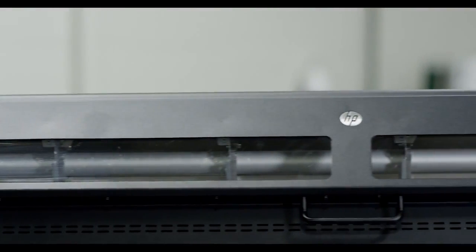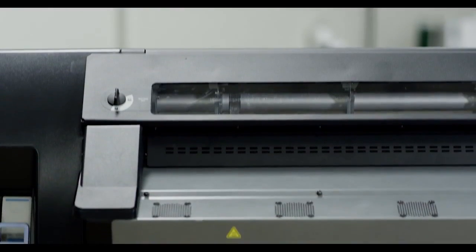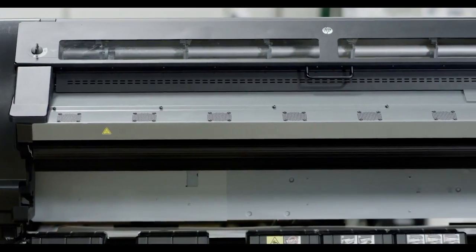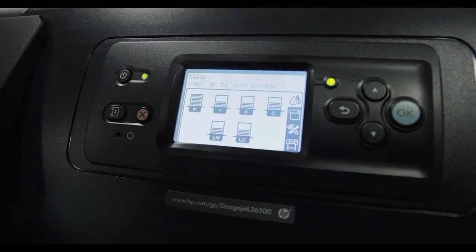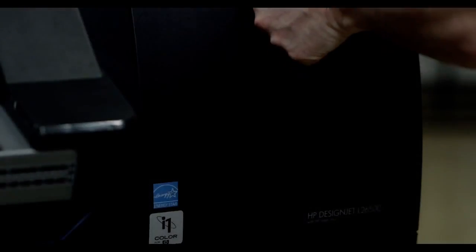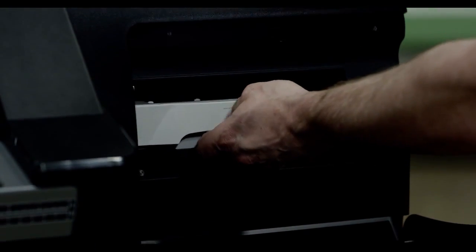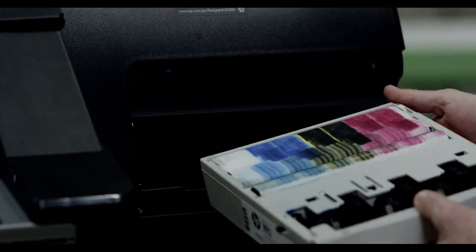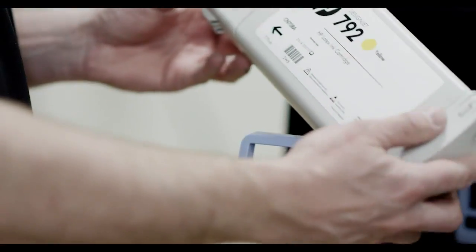With the L26500 from HP, you can print on a broad range of materials, including vinyl, fabrics, paper, and uncoated medias with resolutions up to 1200 by 1200 dpi. This eco-friendly printer produces odorless prints and requires no specialized ventilation. The 6-color ink configuration is compatible with more than 600 medias.